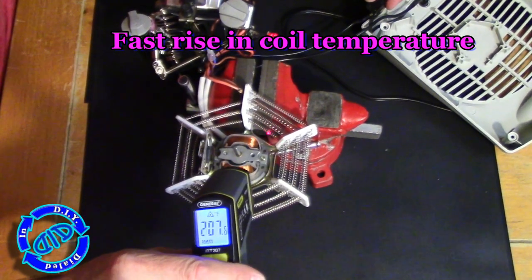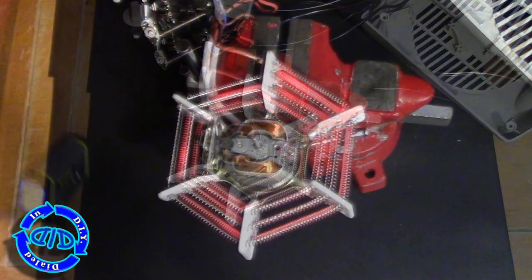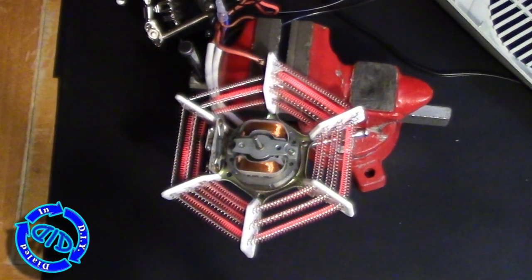To operate this as a heater, I would never bypass any of the safety features, but for the purpose of this test I had to bypass the thermal fuse and the thermal switch in order to get any power to run through it. As you can see, as soon as I start turning up the heat, you get a fast rise in the temperature of the coils, which means everything else is working exactly like it's supposed to.